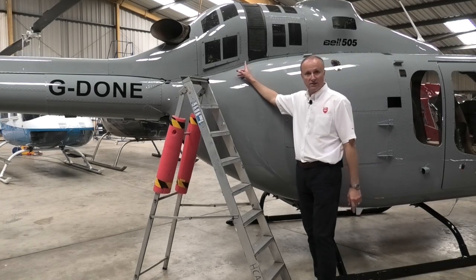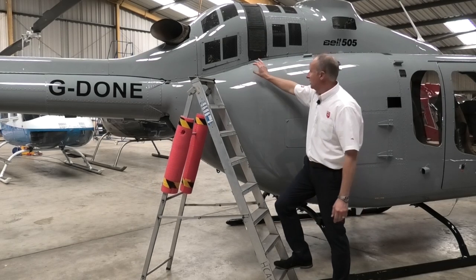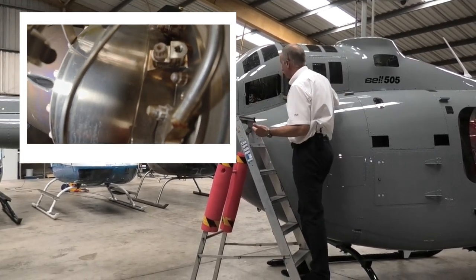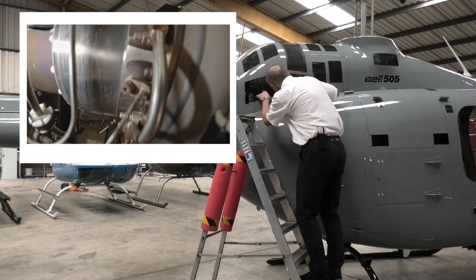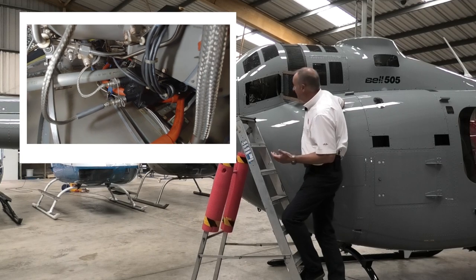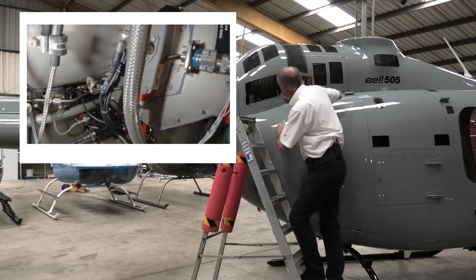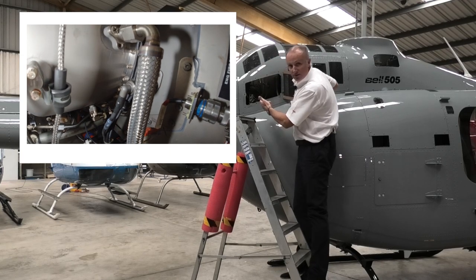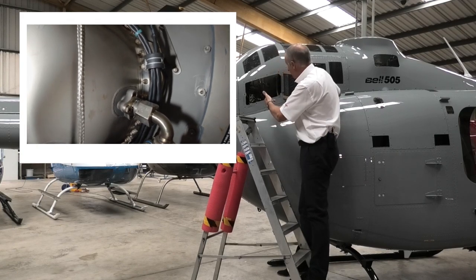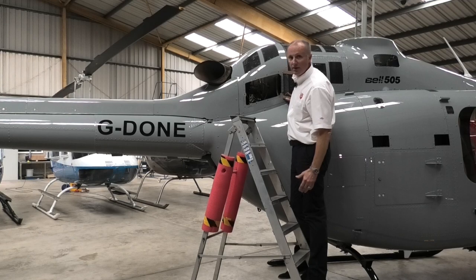We're now going to check the turbine section of the engine — again you don't need to open this panel, but we're going to open it so you get a better sight. We're checking the drive shaft to the tail rotor: the witness marks, the hardware, checking everything's in place. We're checking the rear section of the turbine — looking for any discolouration, sooting, fuel leaks, oil leaks, or chafing. We check the exhaust section for integrity and cracks. Moving forward, we check the bulkhead — all the connectors, fuel lines, and oil lines for no leakage. We check the rear engine mount, the three mounting points, and have a good look in the bottom of the engine well to check for no oil puddling.